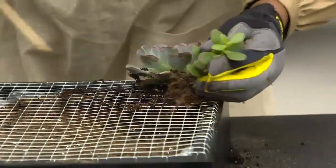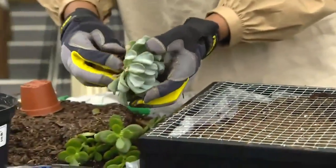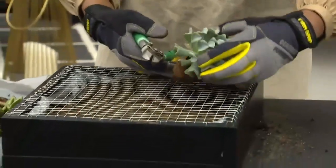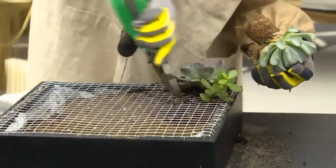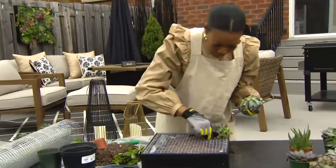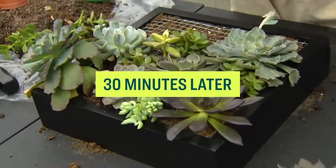If a succulent has a wide or dense root, use your dowel to help. If the root is very dense, just go ahead and cut your space in the mesh accordingly. If you choose to do some cutting, be aware of where you're cutting so you're not making a very large hole. Keep moving around — you can see I have a big accent piece here and my little fillers filling in around it.